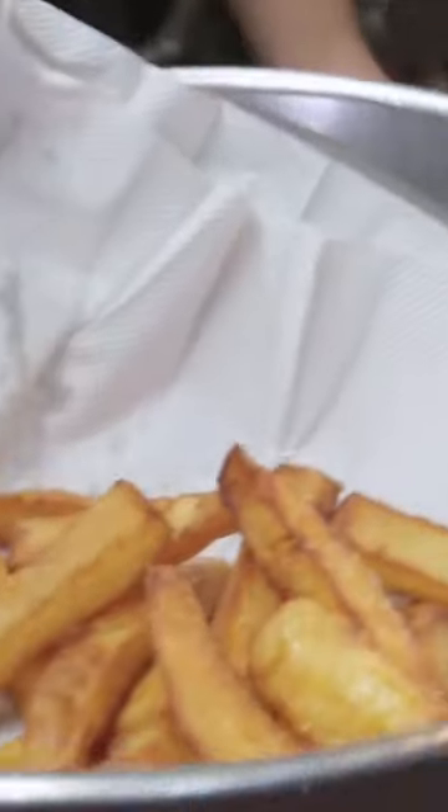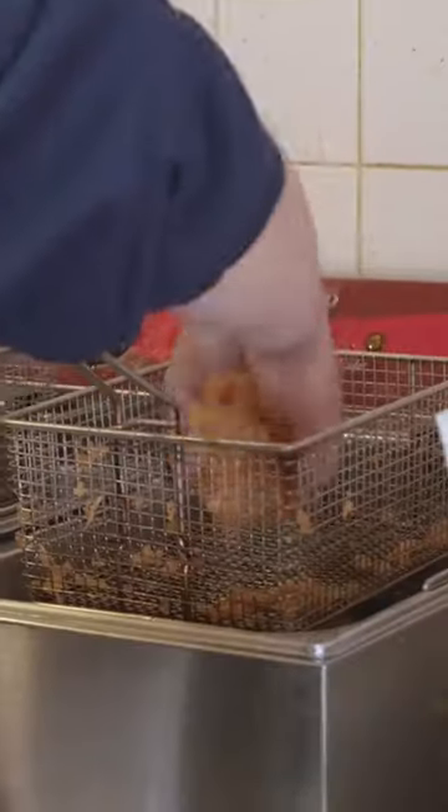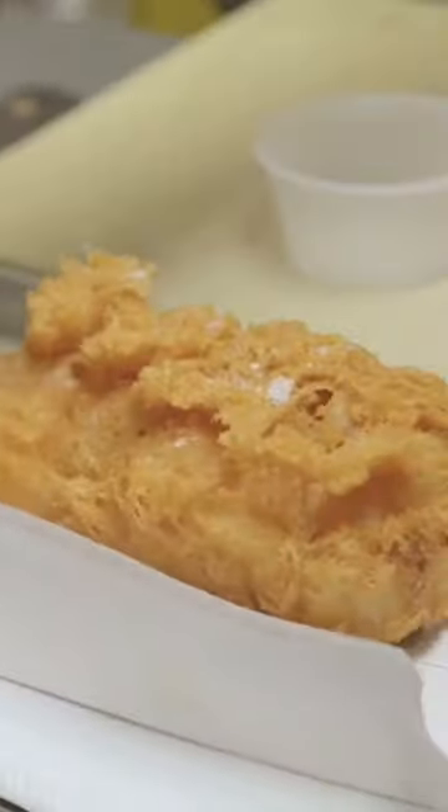We spent a lot of time trying to make this crispy, right? We'd be ashamed to ruin it at the last minute. But we still wanna give it the aroma and flavor of vinegar, so we use a spray bottle.